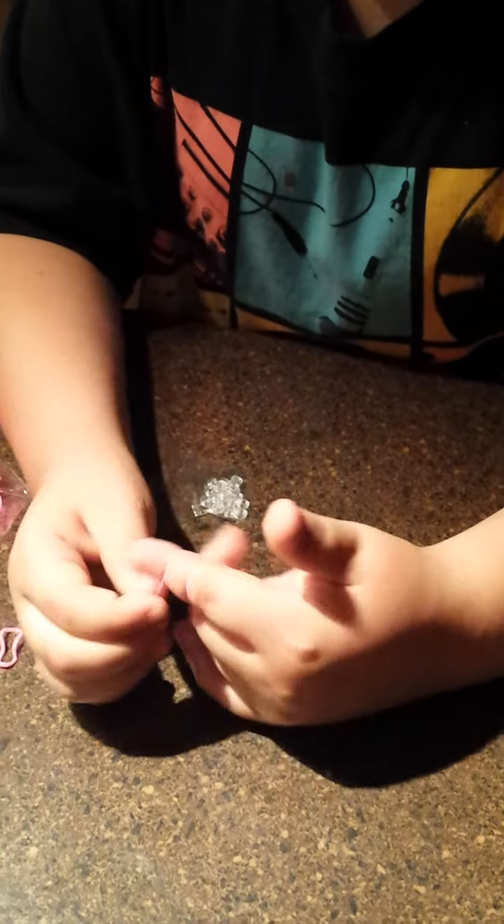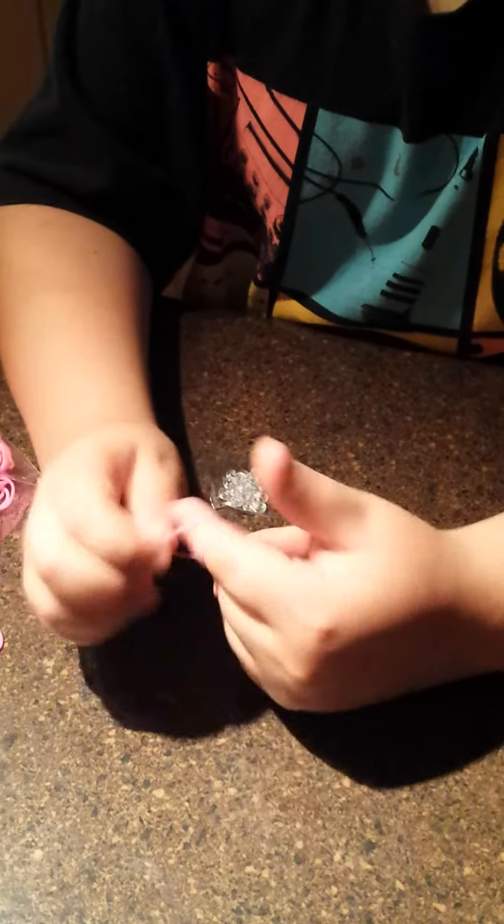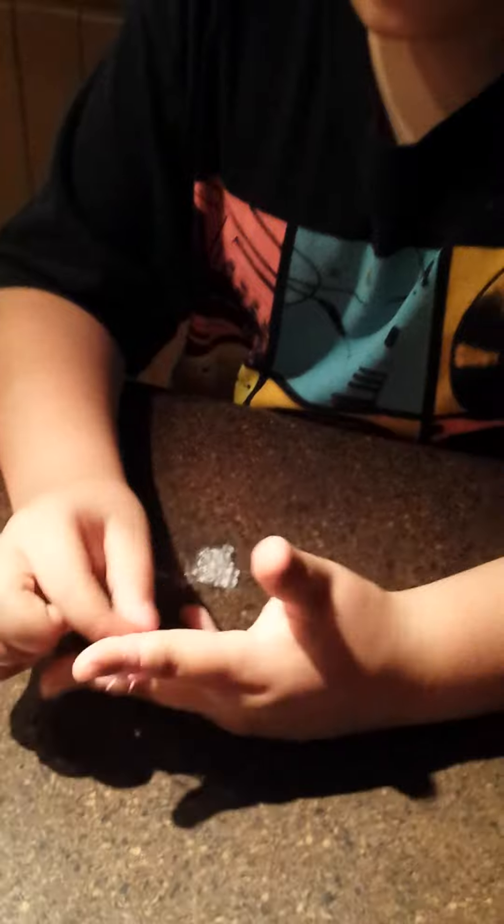But in the next one, it's not going to be the same. You're just going to do it again, like that. And then you're going to do it again, and keep on doing it, until... And where's the bracelet you made?